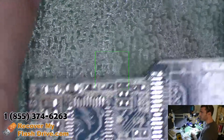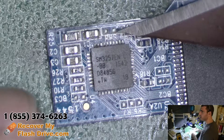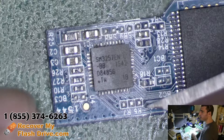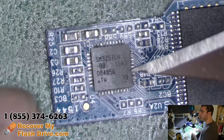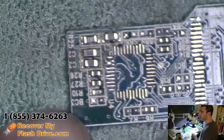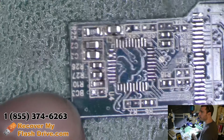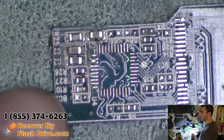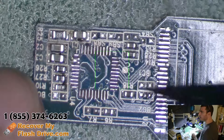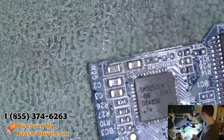One thing to take note of is that these empty spaces for resistors right here are used to program the controller for different memory chip options. So we want to make sure that those chips match our donor board chips. The resistor values don't need to match, but they need to have a resistor on there. And in this case, they do match — noting that the resistors that were over here were broken off the donor board.